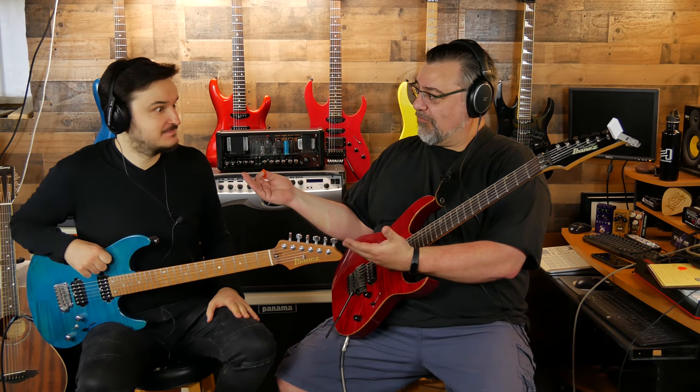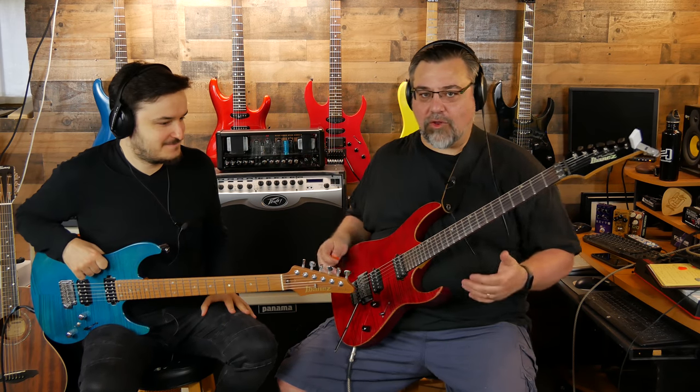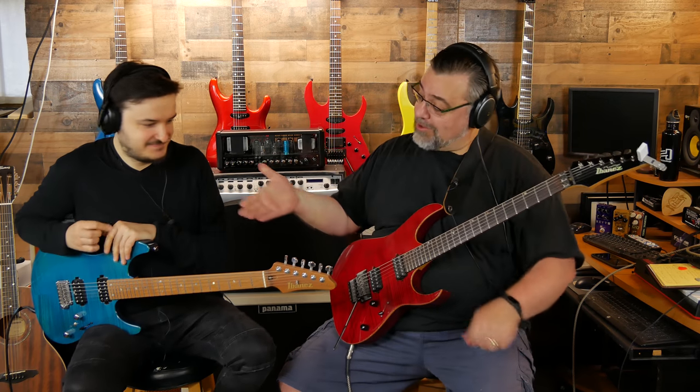Yo, what's up dudes? I am here with the wonderful and gracious and talented Martin Miller. In honor of his arrival, I have redecorated all things Ibanez, because my love for Ibanez is well documented — everyone knows I'm a big fan of the product. Martin, thank you so much for coming over.